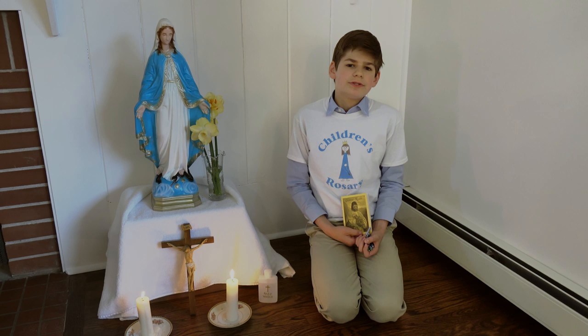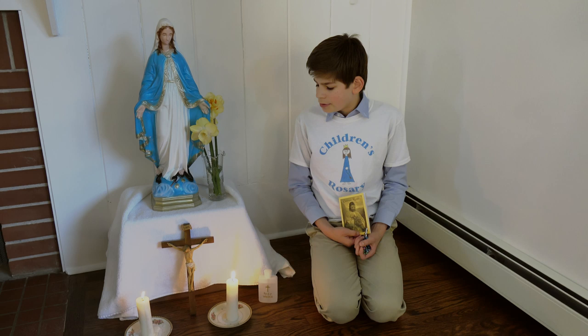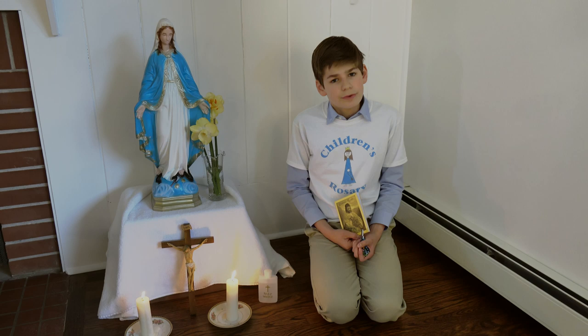He made a small altar dedicated to our Blessed Mother in his room. We have also made a small altar dedicated to our Blessed Mother with the addition of fresh flowers from the garden and wool candles as well. This is a place to come to pray, especially the rosary. We hope that you also will make a small altar dedicated to our Blessed Mother for prayer in your home.